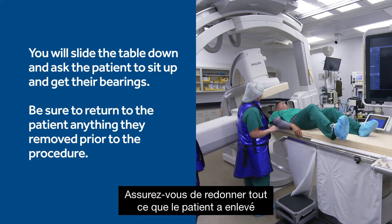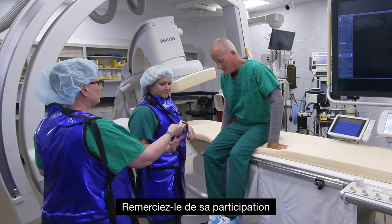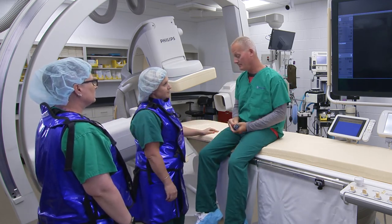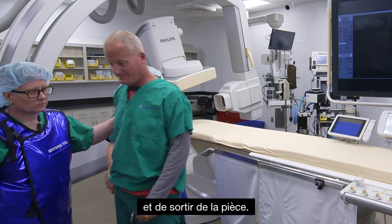Be sure to return anything the patient removed prior to the procedure, such as jewelry, watch, etc. Thank them for their participation and send them on their way. After all three data acquisitions are done, have the patient carefully get off the table and exit the room.